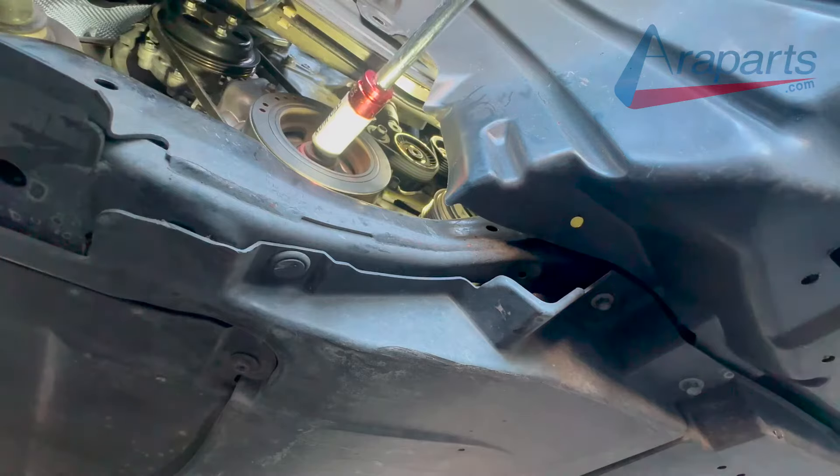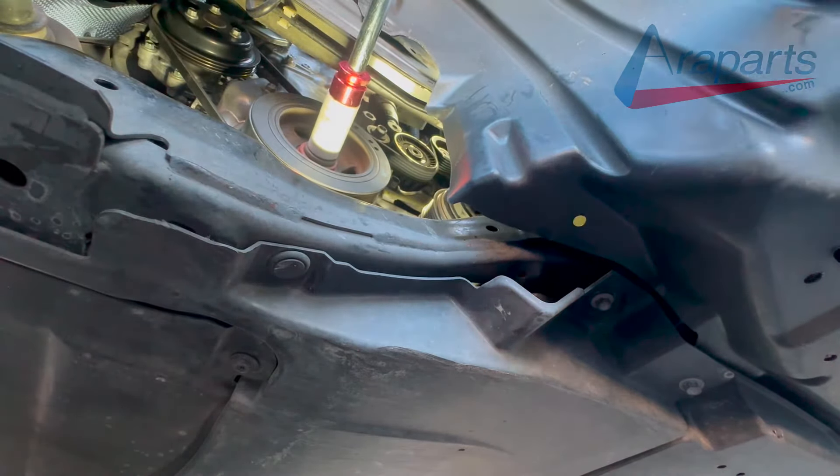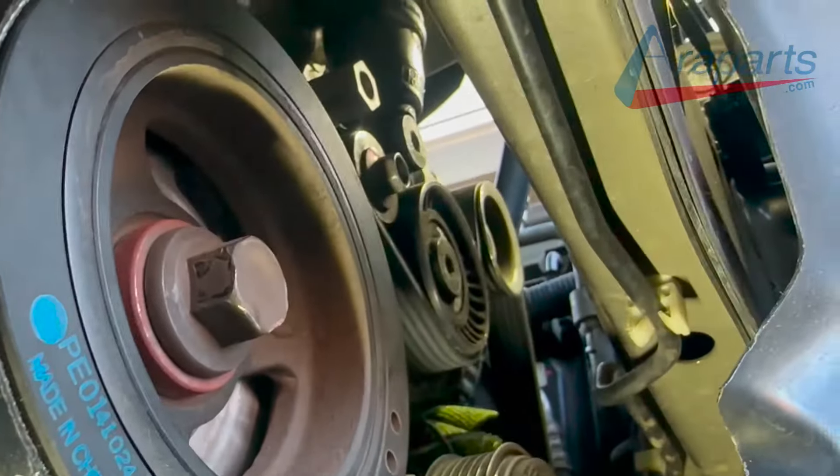Once the belts are on, I'm just going to spin the crank pulley to ensure that the belts don't walk off when I start the car, and to make sure that they're actually on in the position that they're supposed to be in.